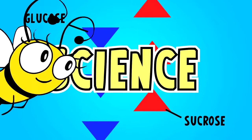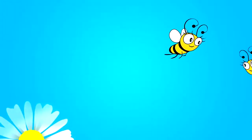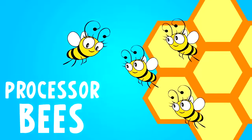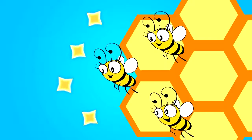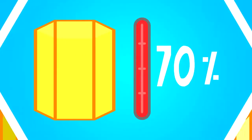While this reaction is happening, our little forager flies back to her colony where she is greeted by her friends, otherwise known as processor bees. She gladly hands over her sugary collection and the processor bees go to work. When ready, they fill one of the honeycomb cells with the mixture.